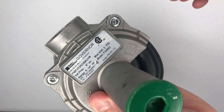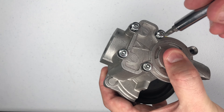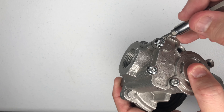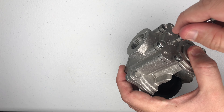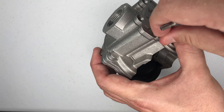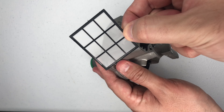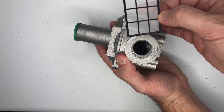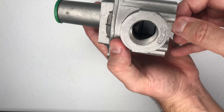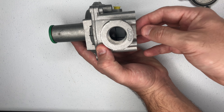Taking a closer look at the unit, if you need to open this unit, you would need a security bit. Once we take off all the screws on the bottom side of the Governor, you'll see that the inlet side of the Governor is protected with a filter. Sometimes in the gas lines there's debris, there's shavings, there's rust. This filter will protect the diaphragm from any unwanted materials moving through the gas line.